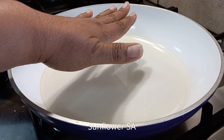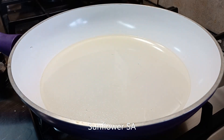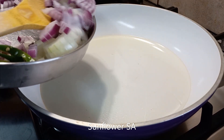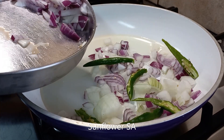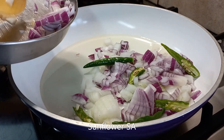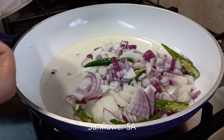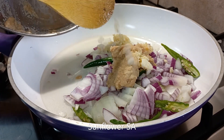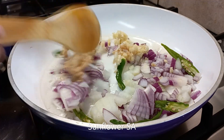I think the oil is hot now. Let me start to put the onion first, and the chilies as well. Next, the ginger-garlic paste, and give a stir nicely.